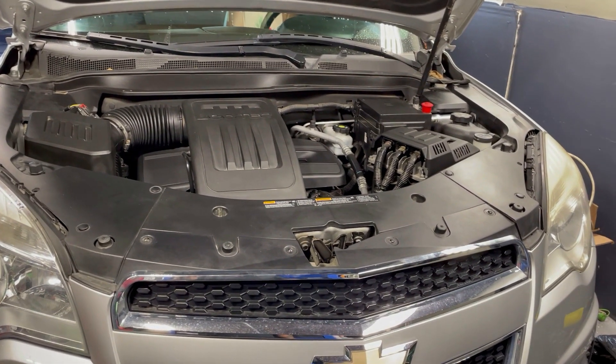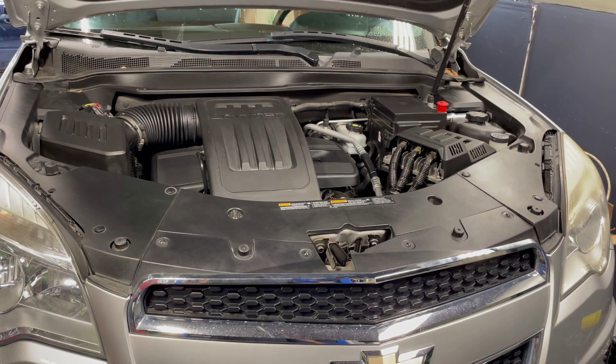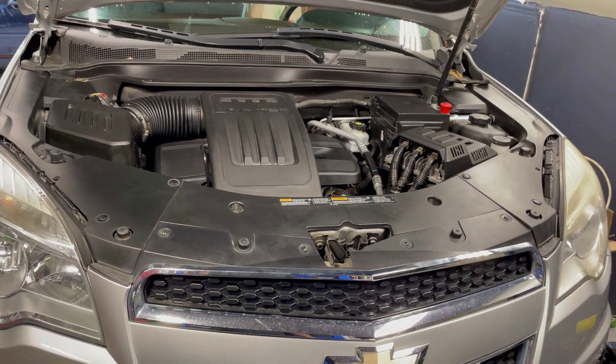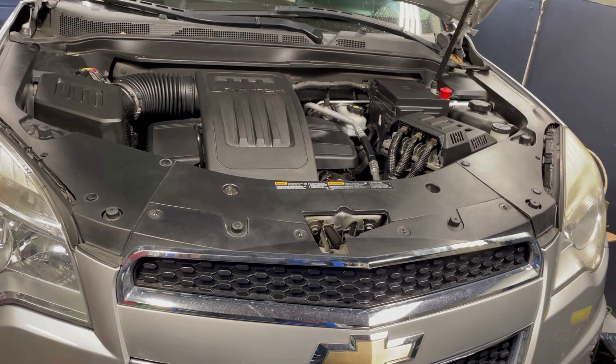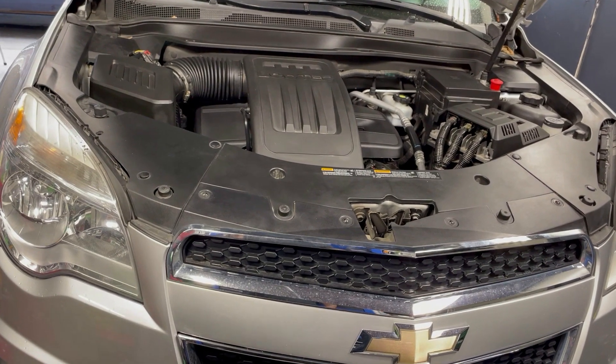The second issue was I pulled out the dipstick and I was checking out the oil, and the oil kind of smelled like gasoline. So there is a mixture of gasoline and oil in the oil pan — that's the second one.